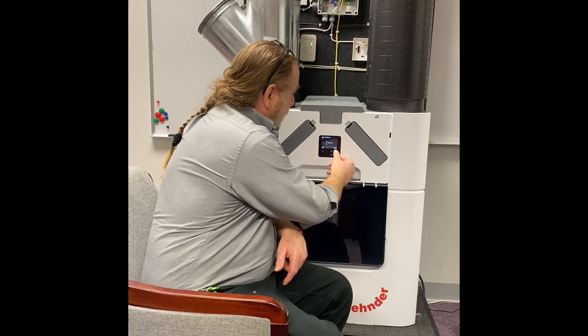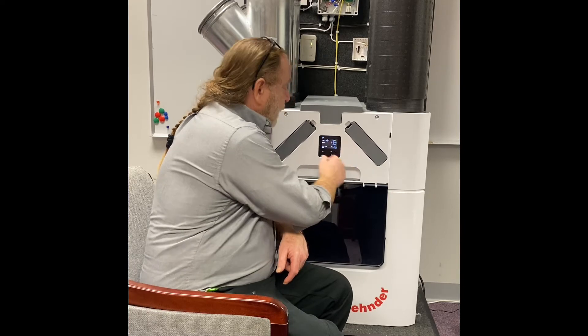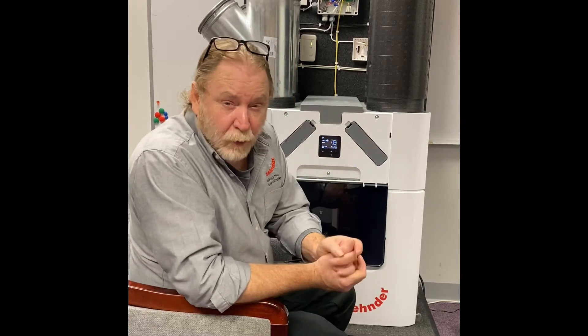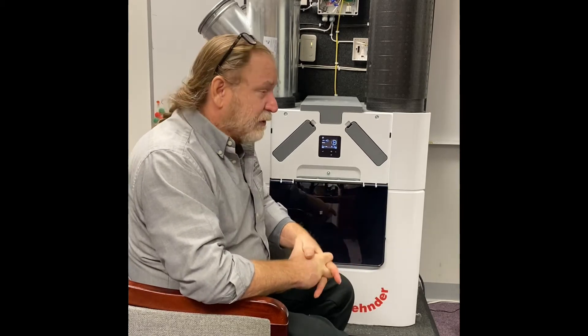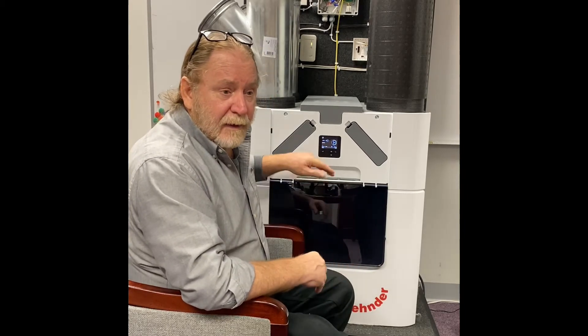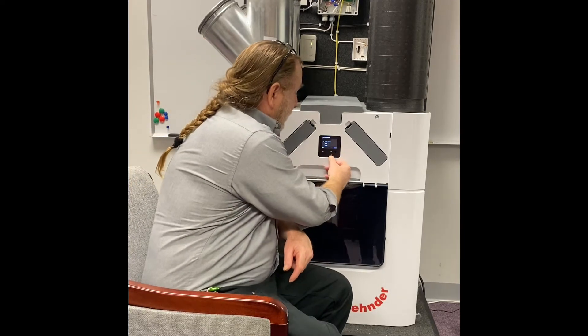But once you confirm that question, it's going to ask you for a code. The code that you're going to punch in is 4210. Once you do, it's going to go through the list of questions for the commissioning.